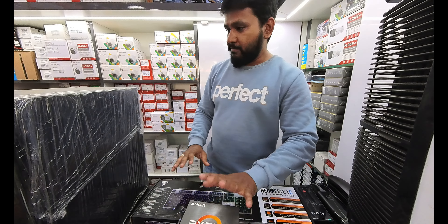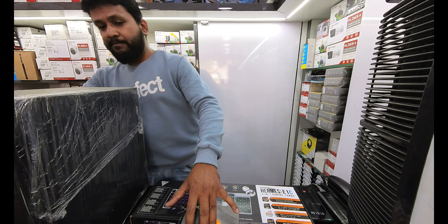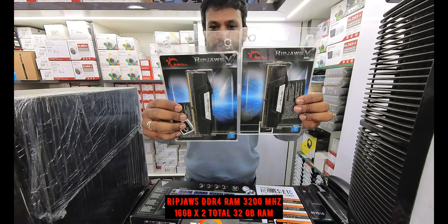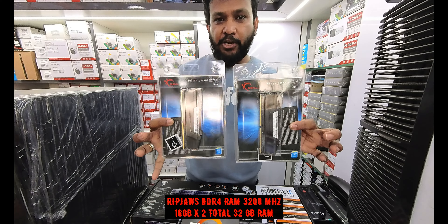Moving on from the processor and motherboard, the next component is RAM. It is DDR4-3200, a single 16GB stick, giving a total of 32GB RAM.